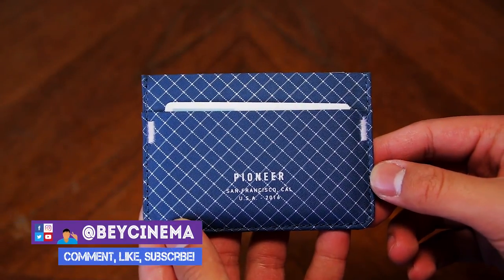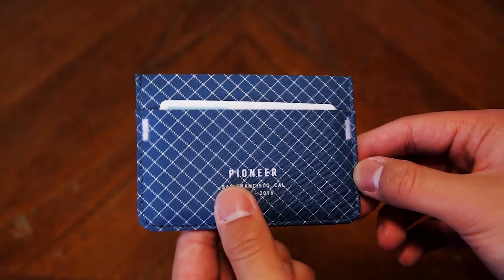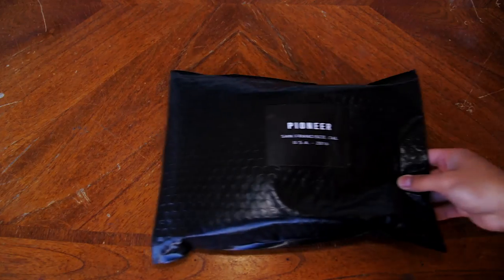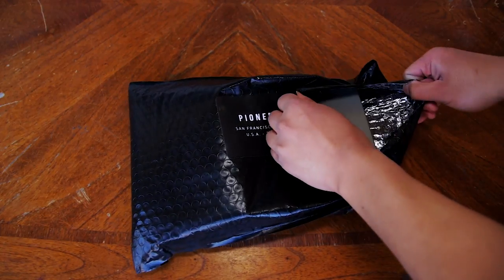Hey, it's Bae and today I'm going to be reviewing the Pioneer Molecule wallet. This is a super durable minimalist wallet and it could possibly be one of the most durable out there on the market. It goes for about $65, which is a bit pricey in my opinion, but you're paying for the high quality materials and the build quality.